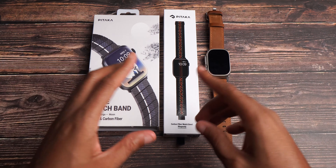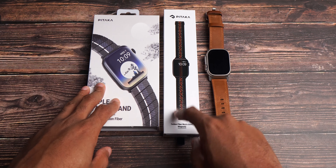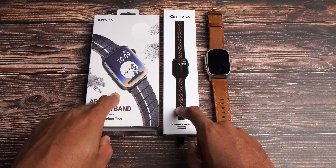Hope you're doing good. Micah back with another video — back here with some more watch bands for the Apple Watch Ultra. And shout out to Pitaka for sending these out.